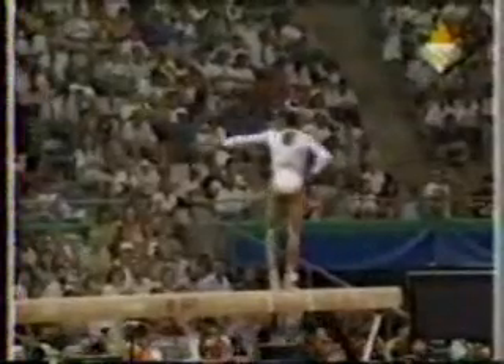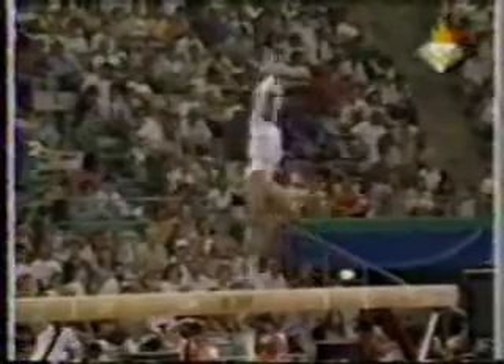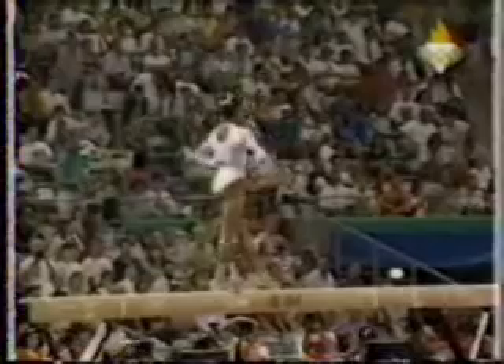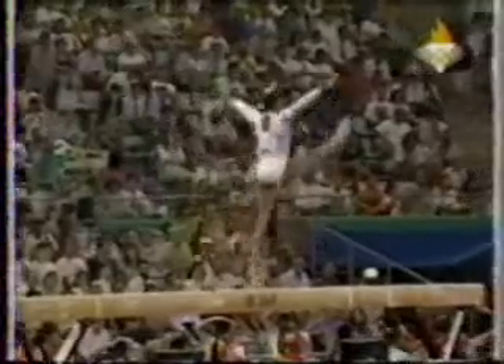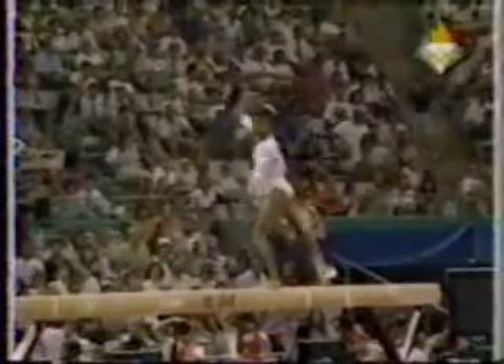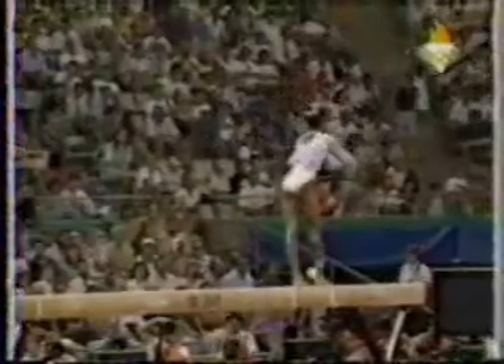Blindstack, again, just a slight bobble. It will only be very small deductions for her two wobbles so far. It's very important for her to get a good solid score to start the United States team on a good note.